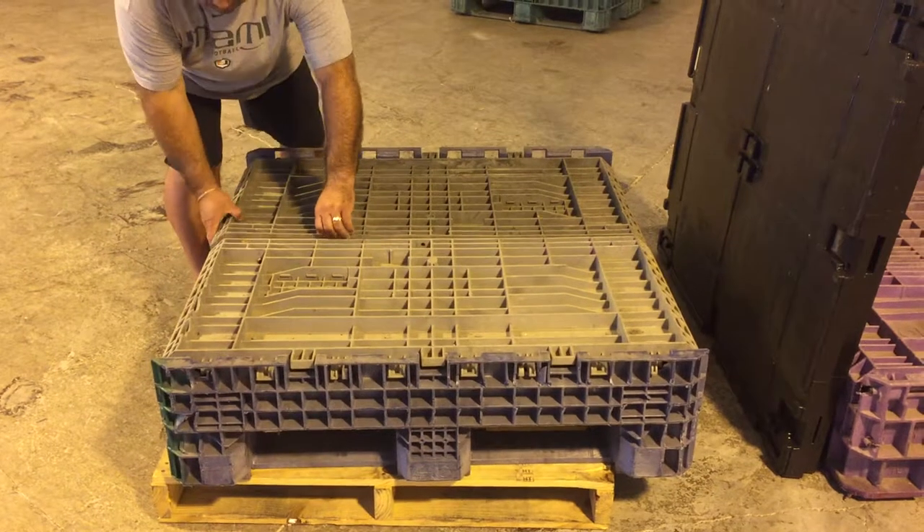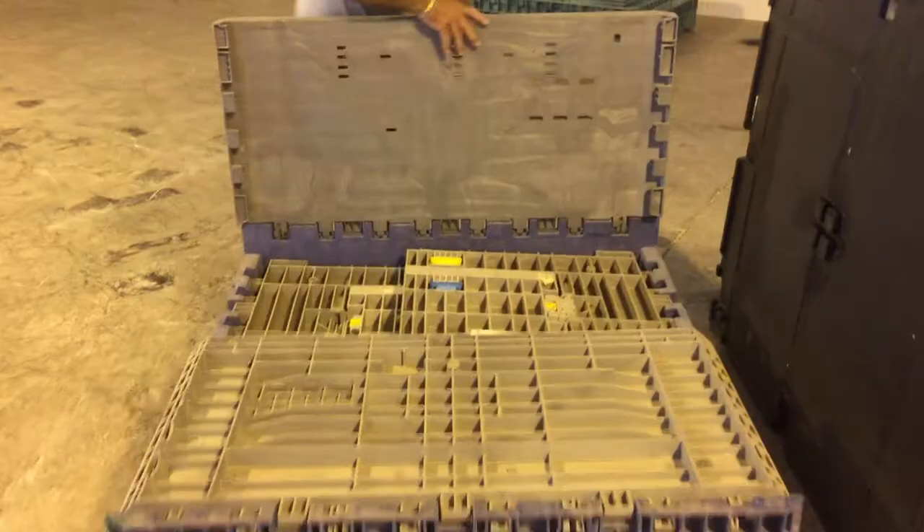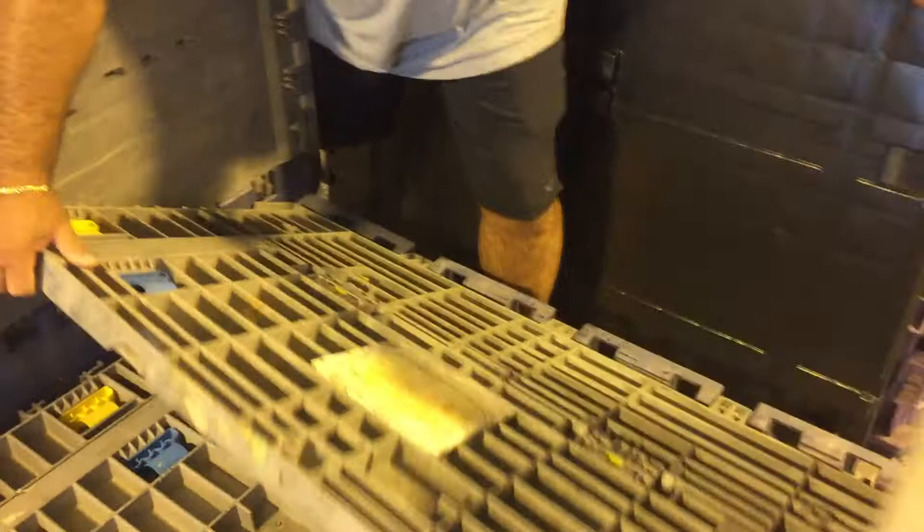This is a collapsible Gaylord box for our highest security customers. This is a demonstration of how to assemble it. You can either do it as one person or two persons — it's as simple as that.